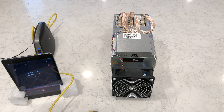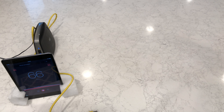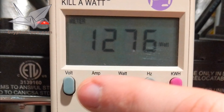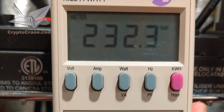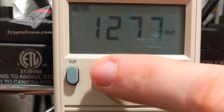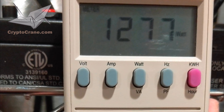Let's move this A3 to a 240-volt environment and see if it draws the same amount of power. As you can see, using the Antminer A3 with an APW3++ on a higher voltage circuit saves about 100 watts, which puts the A3 almost exactly at the 1,275 watts advertised by Bitmain.